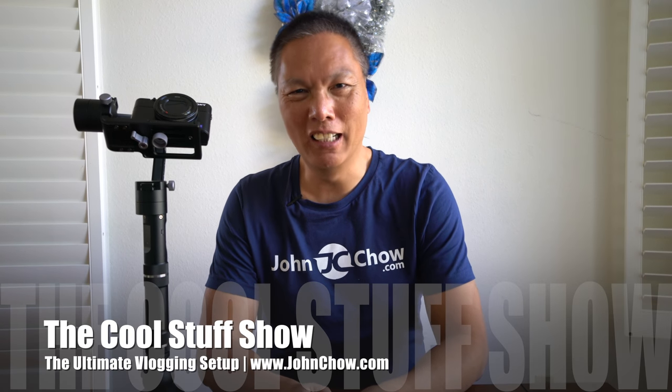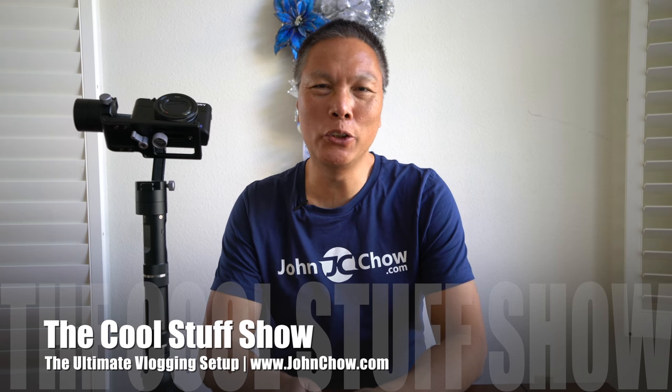Hey everyone, John Chiao here from johnchiao.com. This is an update video to my previous video about my vlogging setup, which is made up of the Sony RX100 and the Zhiyun Tech Crane M gimbal. This has been a fantastic combination — I absolutely love it. It creates amazingly smooth and stable video and it's small enough to take anywhere. This setup has won me two video contests and $1,500 in prize money, and the setup is about $1,800 so I almost made my money back.